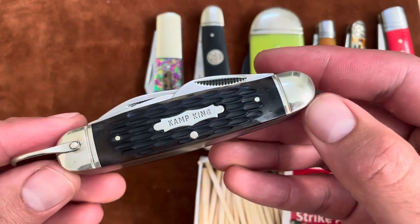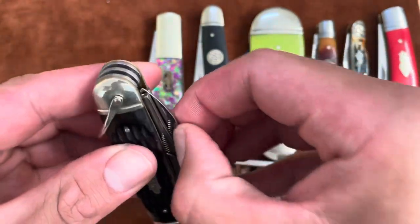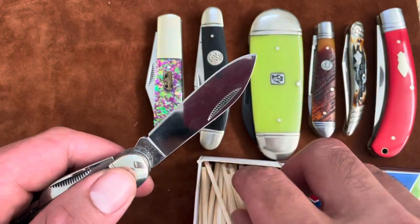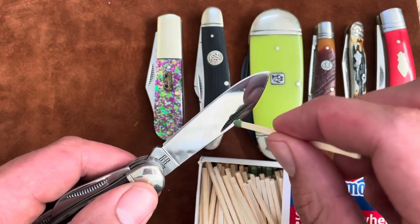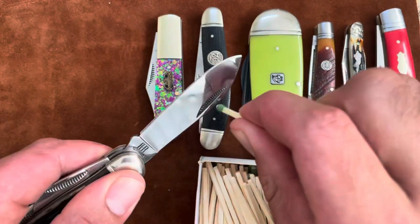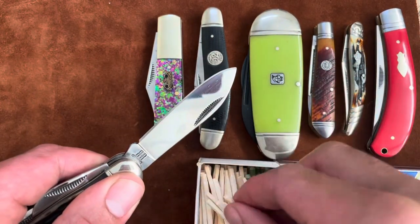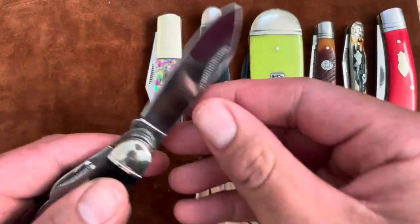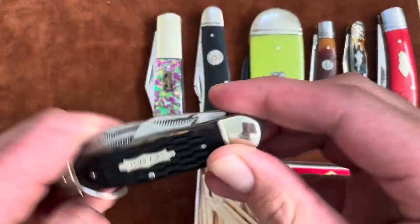Then I have this Camp King knife from Rough Rider. I'll just try it on the main blade. Hopefully this one will work, because out of all places you'd need matches to work, it would be when you're camping. And there we go — Camp King approved.